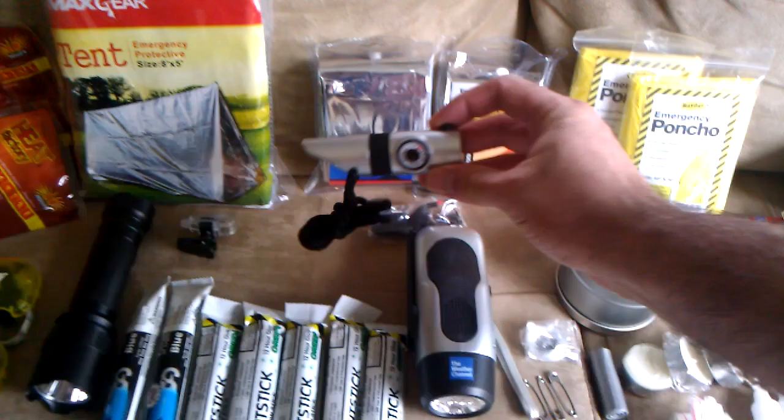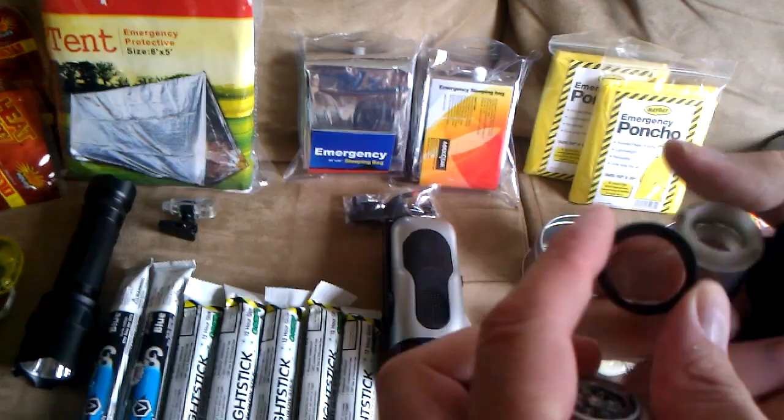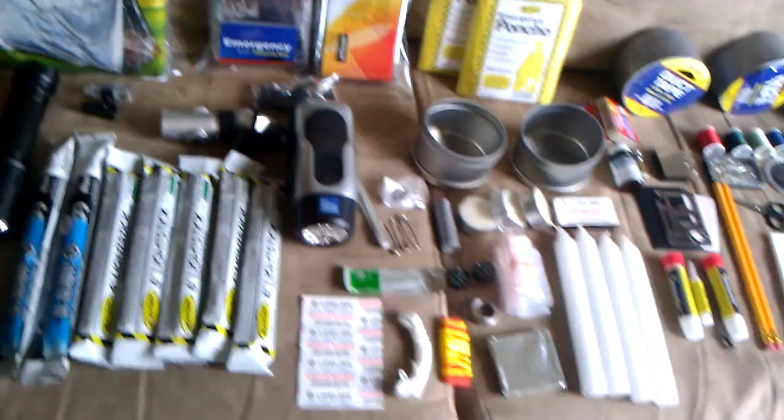You have your multi whistle here with a temperature gauge, compass, and flashlight. It also comes apart — it has a magnifying glass in here. And you can also store a few things inside there like pills or whatever.